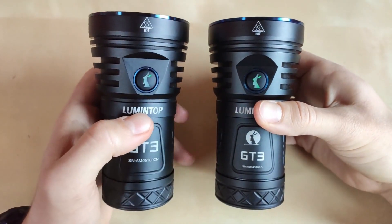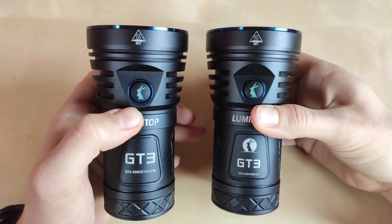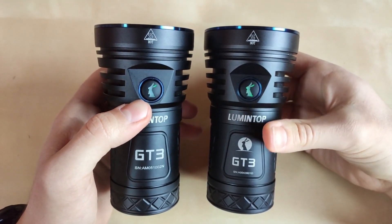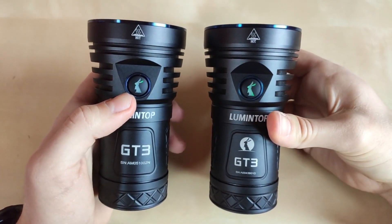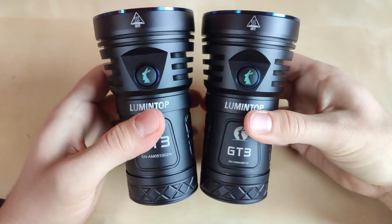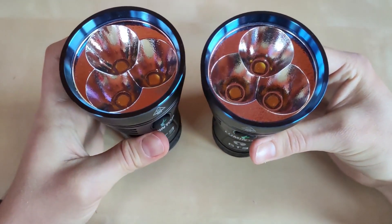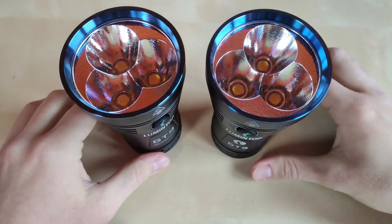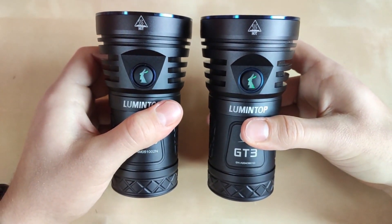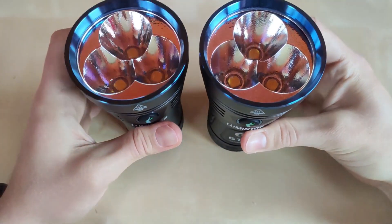For a little bit more throw and focused beam, go for the Anduril version — it also has a more advanced UI with more fun modes, and ramping works a little differently than Narsil. But the Narsil version is still excellent — I think it's as good as the later Anduril version with the blue bezel and identical looks. There is almost no real difference. I'm amazed with this one, especially given its size and power — it can put to shame some more advanced and premium constructions in terms of light output and sustainable turbo mode.